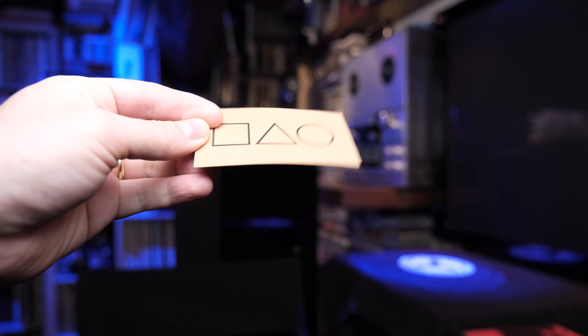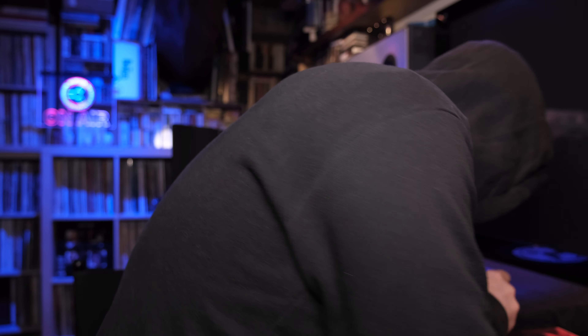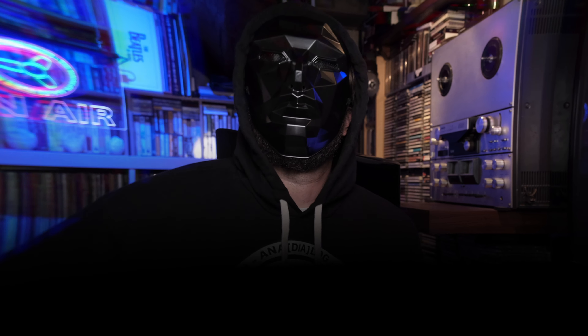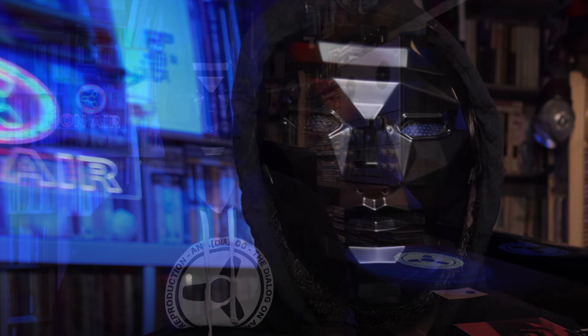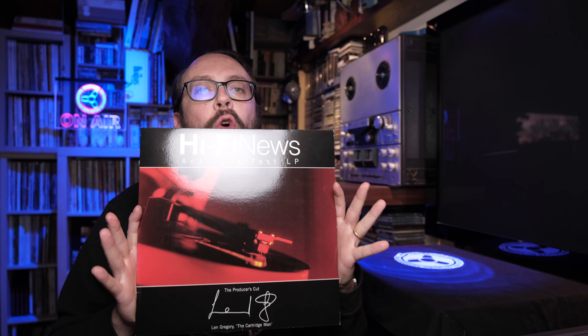Greetings, everyone. I just received this. Do you think I should worry? Nah, I don't think so. Happy Halloween. Okay guys, time to take my mask off and let's talk about hi-fi. Because today, in this episode, we're gonna learn why it's fundamental — in order to achieve perfect LP vinyl reproduction, you need a good hi-fi test disc. Let's go.